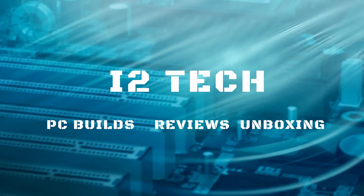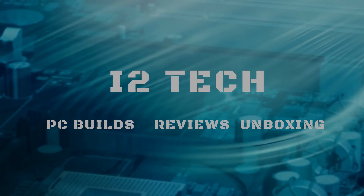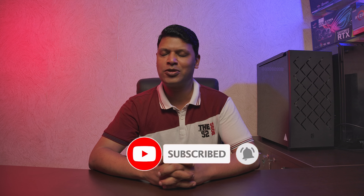If you have not already subscribed to our channel, please click that subscribe button as well as the bell icon so you get notified about our upcoming videos. Without any further delay, let's begin installing the SSD inside our system.